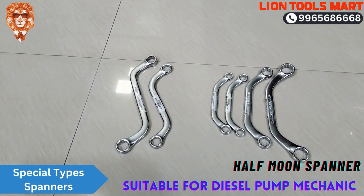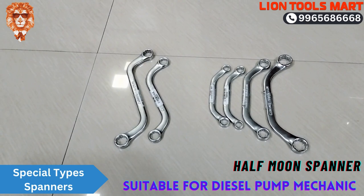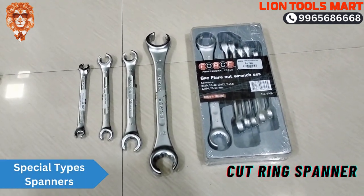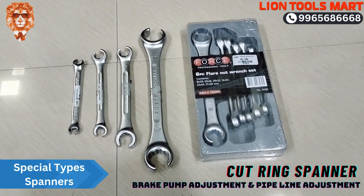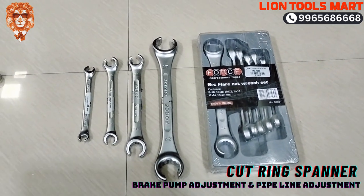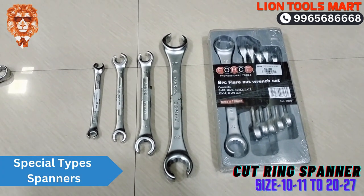There are diesel pump mechanics. Here is a cut ring spanner. In this spanner, there are brake bump and pipe line fittings. There are many sizes: 16, 20, and more.